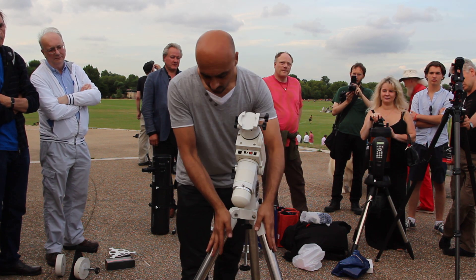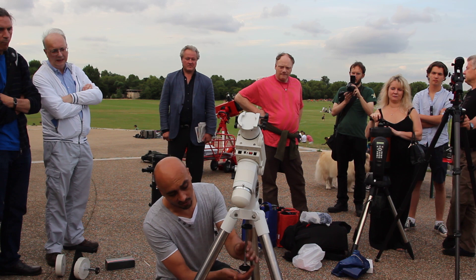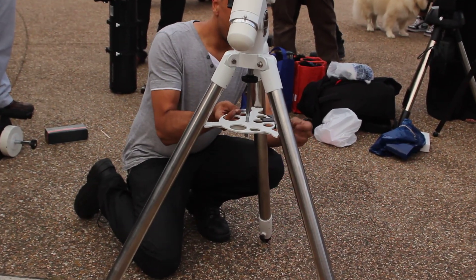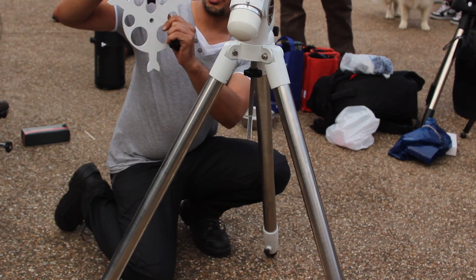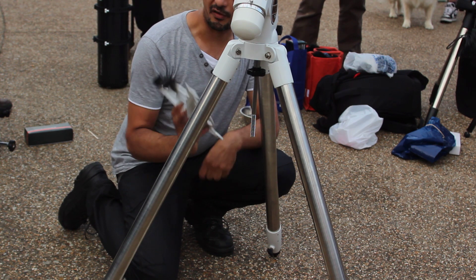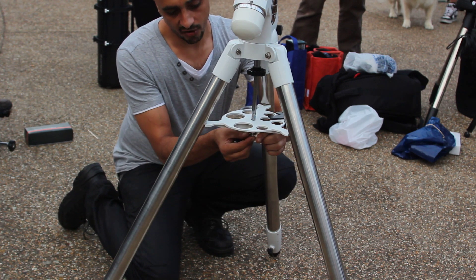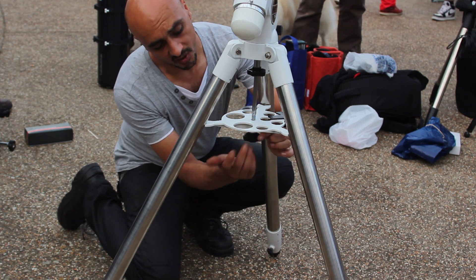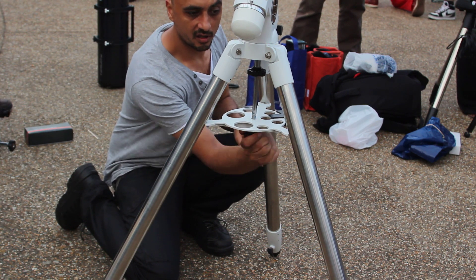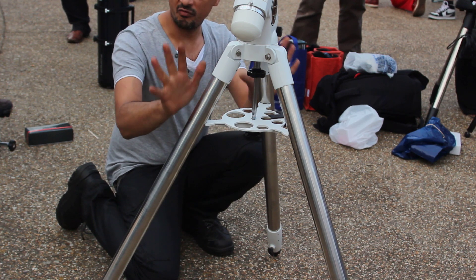We've got the mount head on — it's nice and sturdy on the tripod legs, but we still need to fit the spreader. To put the spreader on, we take off the bottom bolt and the washer. The spreader goes back up. On some spreaders you've got something to hold a handset, some you don't — it all depends on which model you have, and it's just a matter of personal preference. Push it up, washer goes on. Sometimes when you're doing this you'll see the tripod legs spread out on their own — don't be alarmed, that's perfectly normal. Now the whole thing is really rigid and solid.